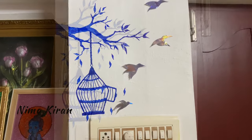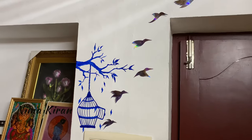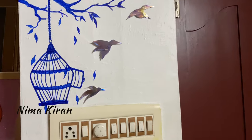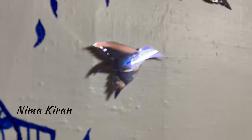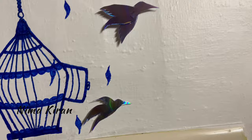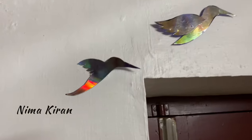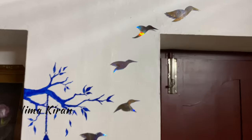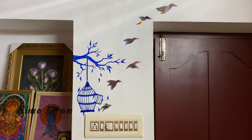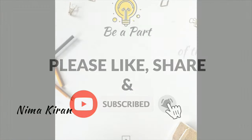Now I have pasted all the DVD birds on the wall in a random order. You can paste them according to your wish in any order, and you can draw any other picture as well. I hope all of you like this DVD craft recycling video. Don't forget to subscribe and press the bell icon to get notifications whenever I upload a new video. Thanks for watching — keep supporting and keep liking!